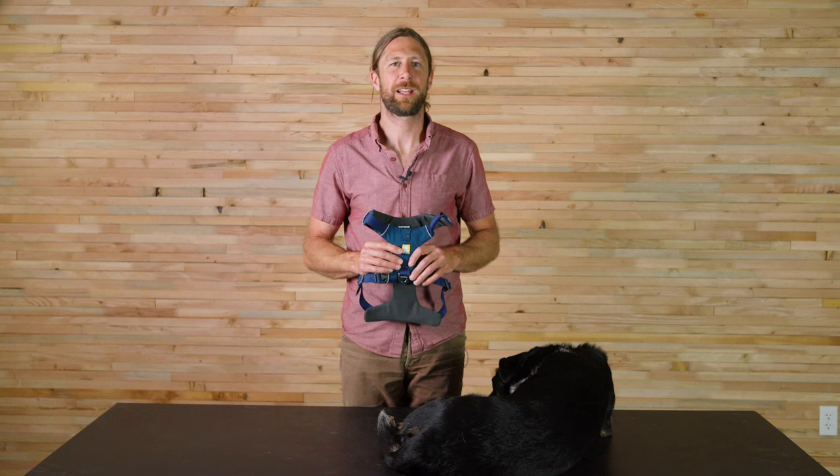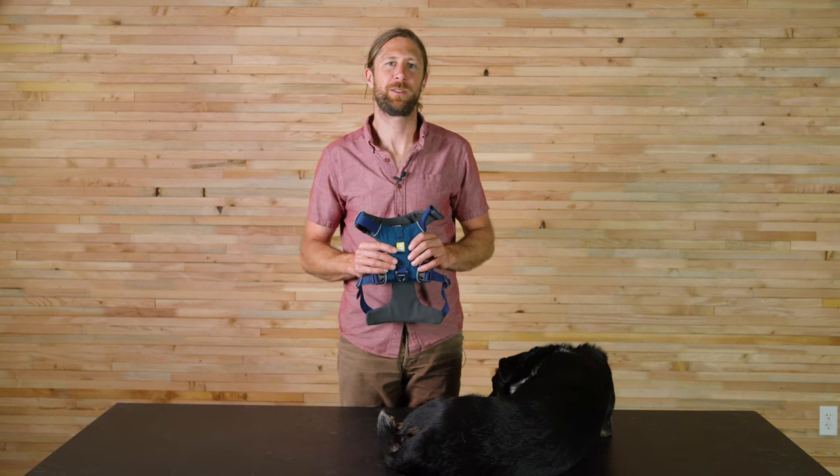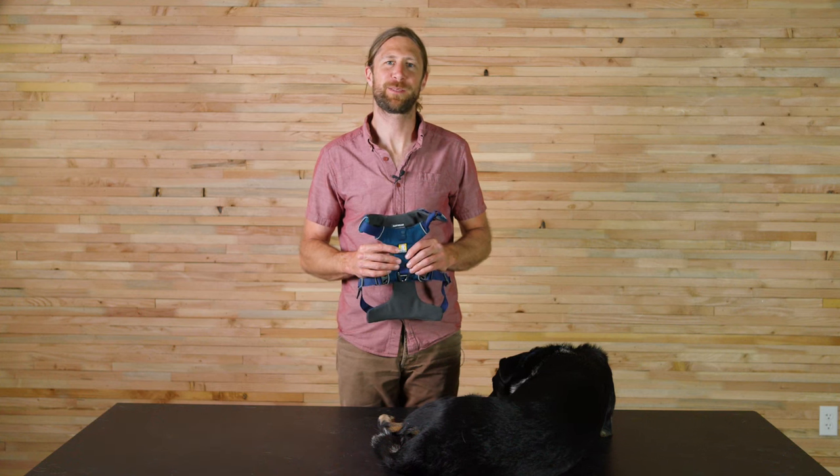The Front Range Harness is a great solution for customers that want to take their dogs out for a hike or walk, or just for everyday use. It has a matching leash and collar and comes in a variety of colors. And that's the Front Range Harness — thanks for watching.